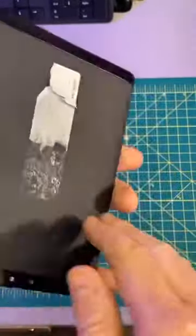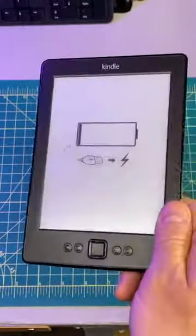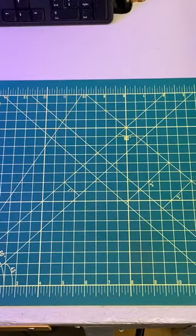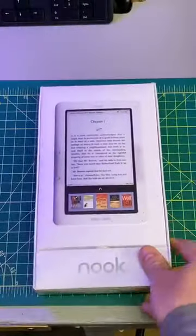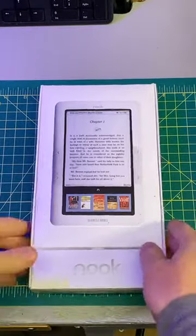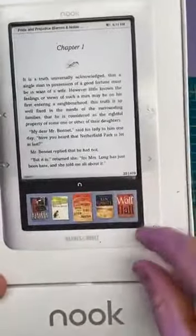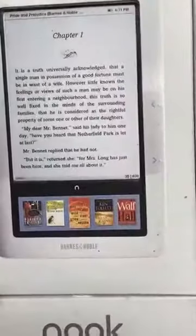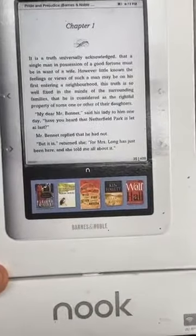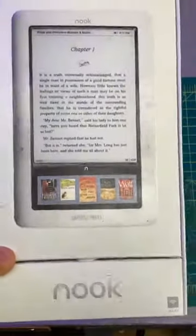Kindles and e-readers in general, I think, are a super interesting part of computing history when it comes to handhelds. So we'll be taking a look at all these different ones. I've got a few different ones here. I'll actually go to the next one, which is one that I picked up in my neighborhood — it's a Nook. This is Barnes & Noble, and these are really super cool. I can't wait to fire it up because it's e-reader on top and LCD on the bottom — a mini full-color touchscreen LCD, and then e-ink on top. Super funky.